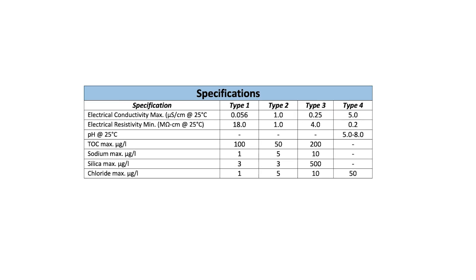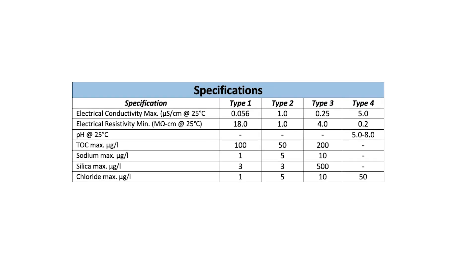Most of you know that there are several levels or types of laboratory grade water. The American Society for Testing and Materials, or ASTM, lists four different types of lab or reagent grade water. There are a lot of factors involved including bacteria, endotoxin, and other things like that.